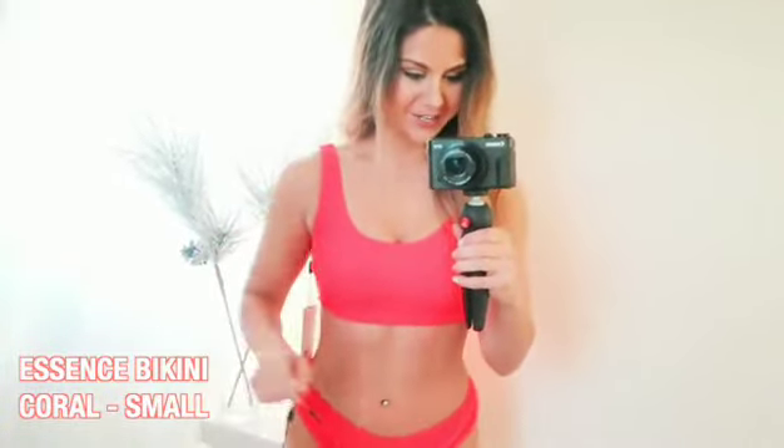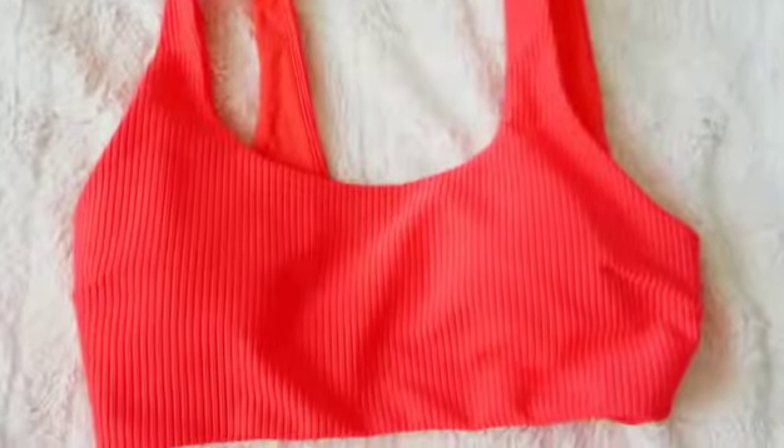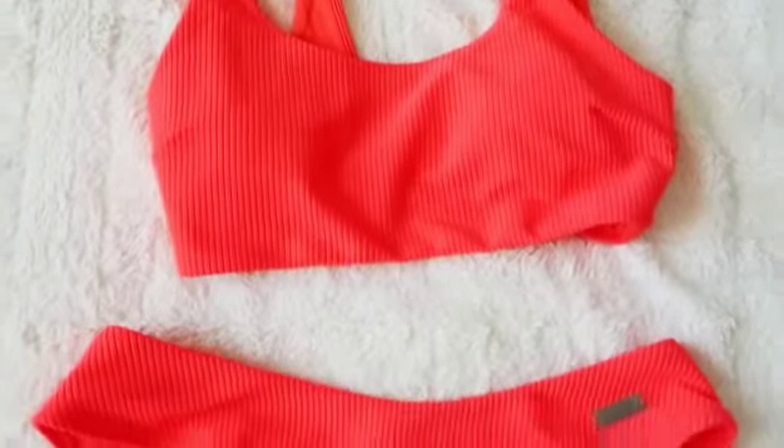First up we have their Essence bikini in the color coral — super vibrant and bright. These are advertised as low-rise bottoms, but they have a little give, so you can actually pull them up and get a high-waisted look too. It is low-rise right here, but it's easy to pull up and kind of give that high-waisted look.